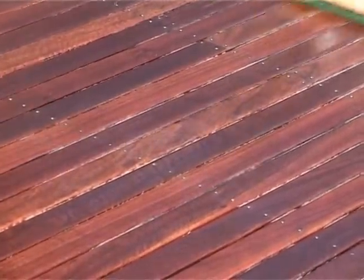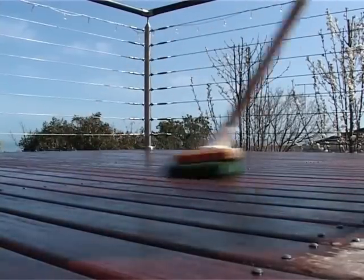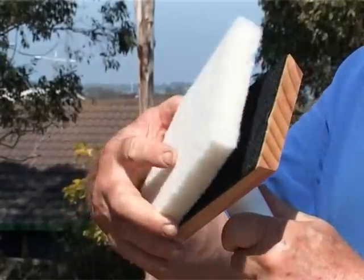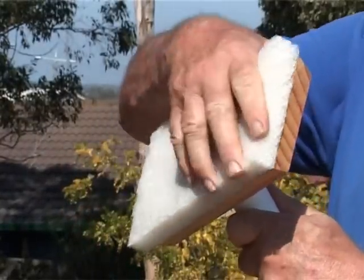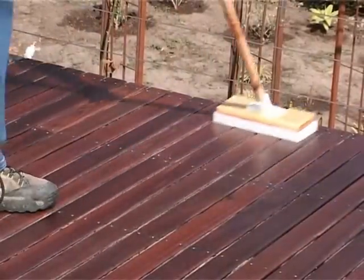Allow 2 to 3 hours for the timber to absorb the oil. Remember, don't over-apply the oil. Once the surface has dried, you can then use the DeckDock buffing scourer to leave a sheen on the deck.